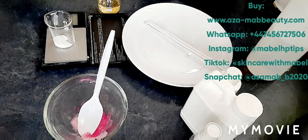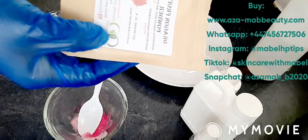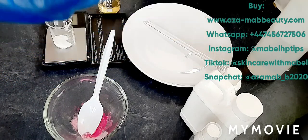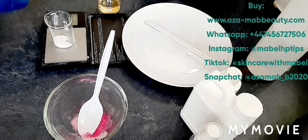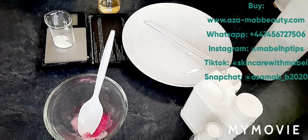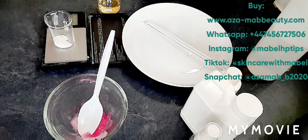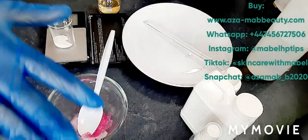The dragon fruit extract is amazing. It helps fight and treat sun damage and contains loads of antioxidants. You can also add this if you're making a vitamin C serum to help boost it. It helps to lighten the skin as well.